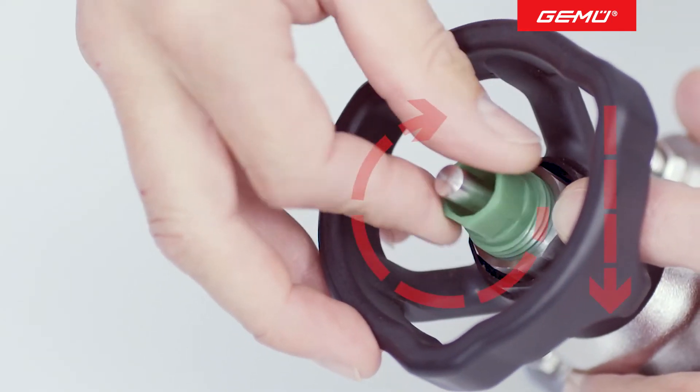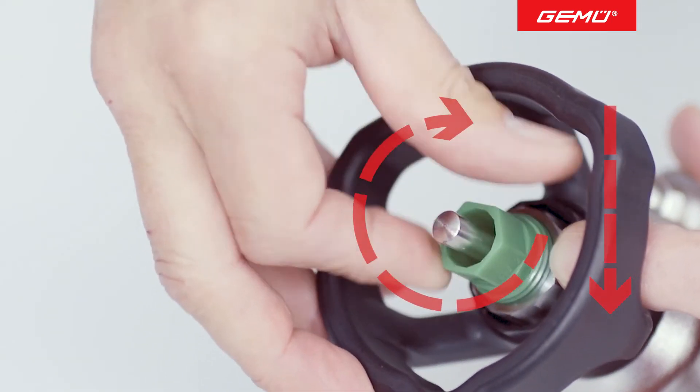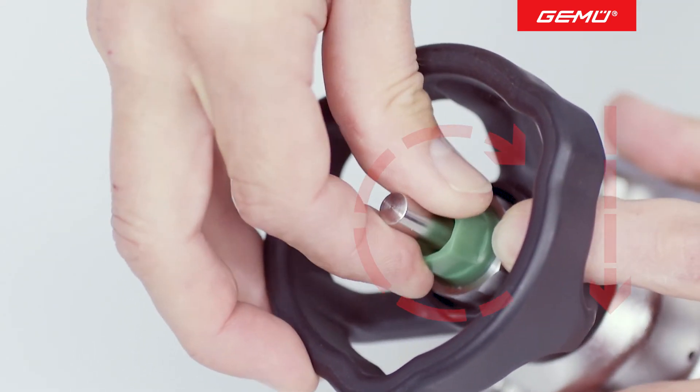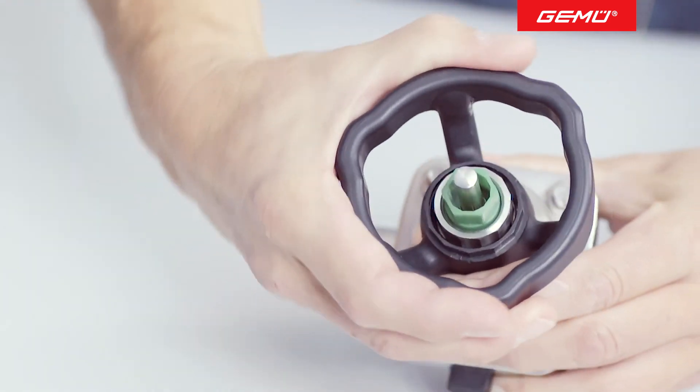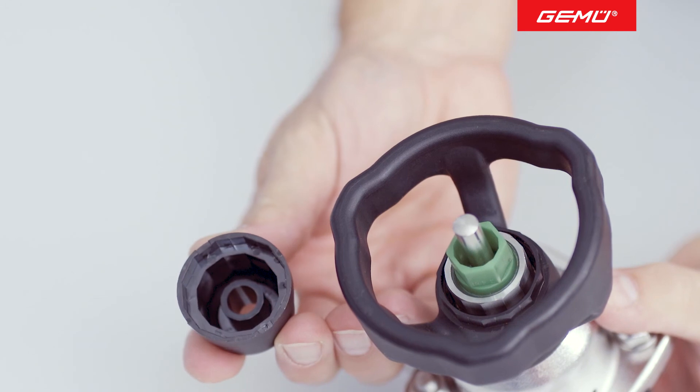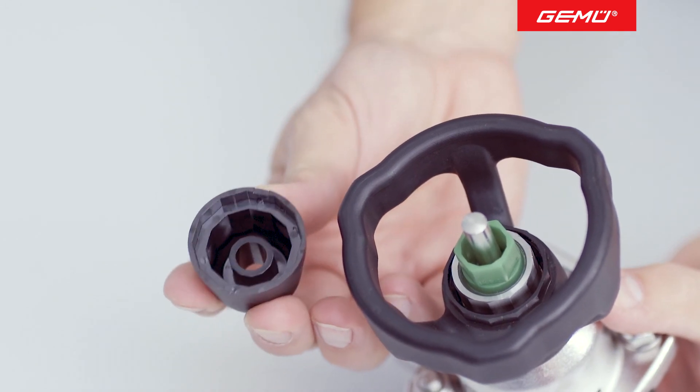When doing this, hold the stainless steel screw with your finger to prevent it from moving. This defines the maximum opening stroke. The position of the screws is fixed in place by fitting the protective cap with its internal locking surfaces.